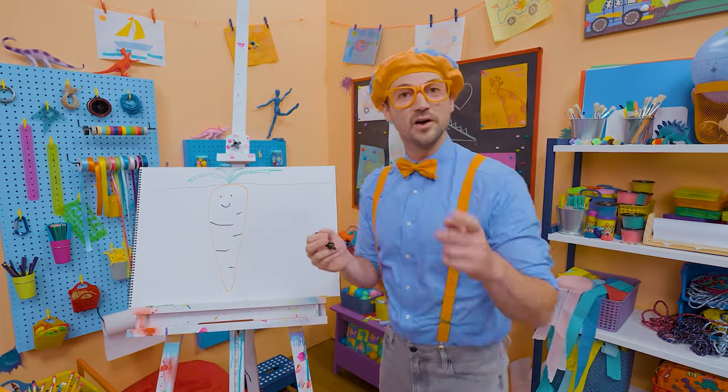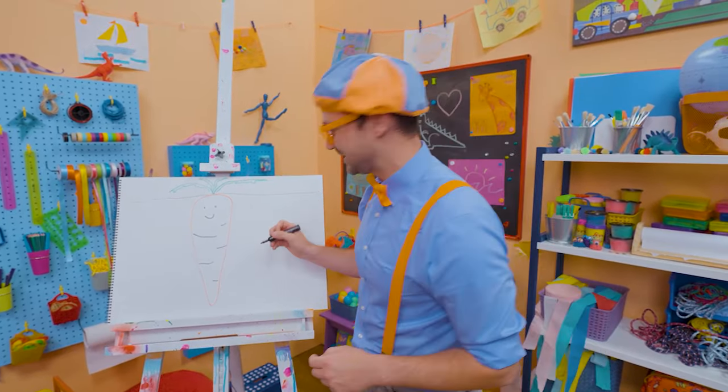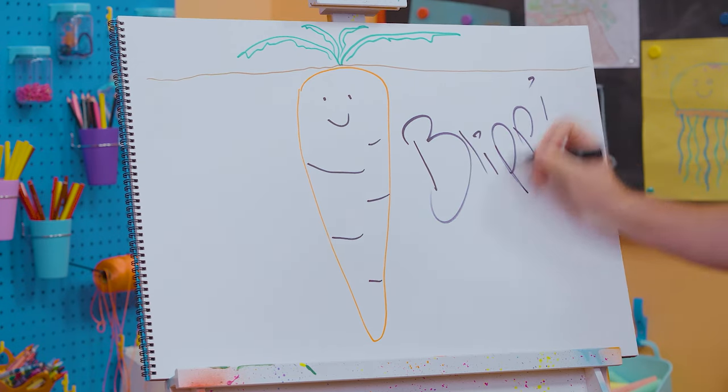If you enjoy drawing with me and want to draw some more, all you have to do is search for my name. Will you spell my name with me? Ready? B-L-I-P-P-I!